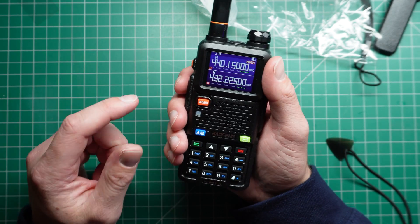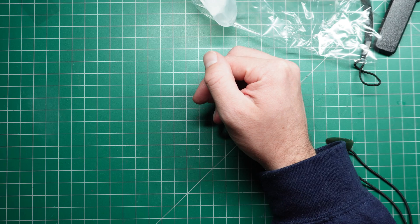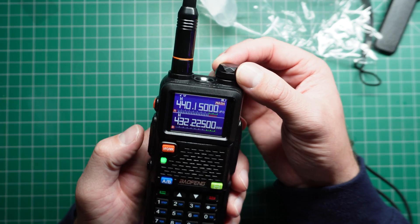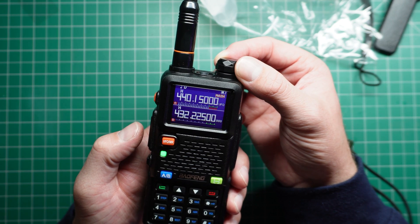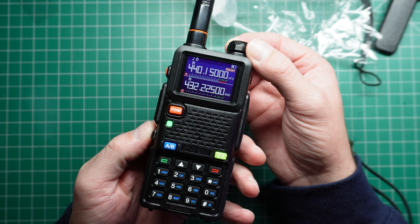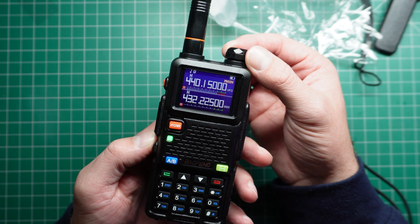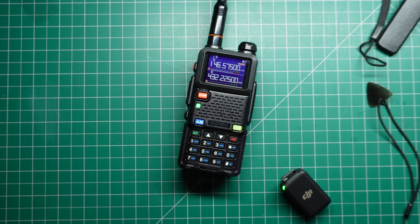Let's test our audio and see what it sounds like. VK7HH testing, 1, 2, 3, 4, 5 — 5, 4, 3, 2, 1. Audio level is normal. VK7HH testing, 1, 2, 3, 4, 5 — 5, 4, 3, 2, 1. VK7HH testing, testing, 1, 2, 3, 4, 5.